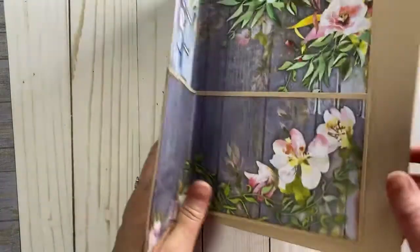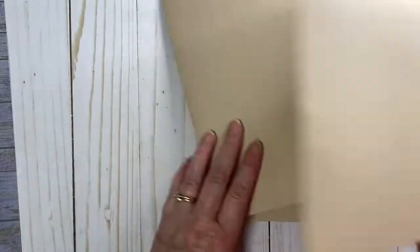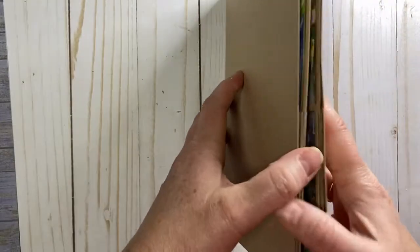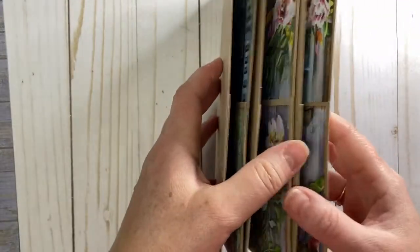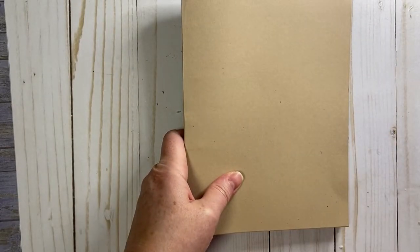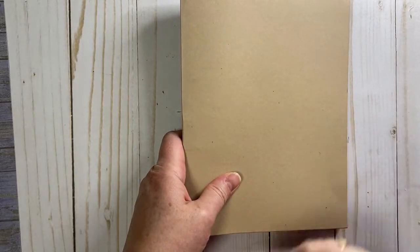Now we're getting ready to put these in order. If you have a favorite one — I think I like the one with the little kitty peeking out, that would be cute to put in the front. We have everything put together like this. Before we glue these together and before we put our cover paper on, we're going to talk about the closure.